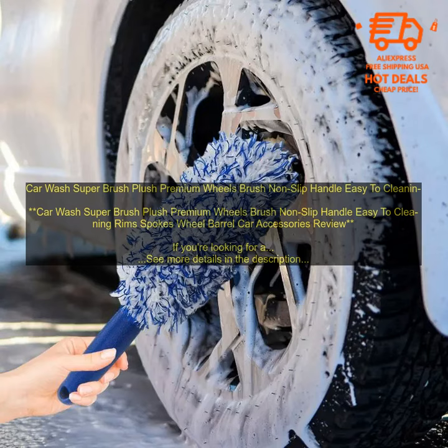I've been using the Car Wash Super Brush for a few weeks now, and I'm really impressed with the results. It does a great job of cleaning dirt, grime, and brake dust from my wheels. And because the bristles are so soft, I don't have to worry about scratching them.